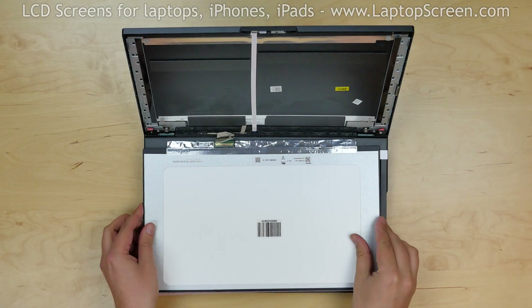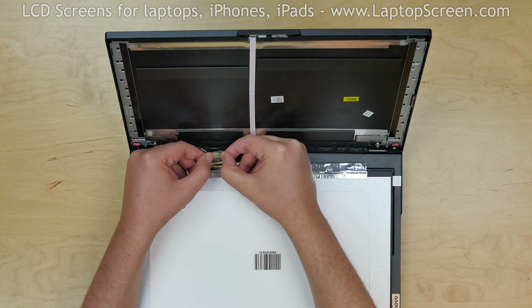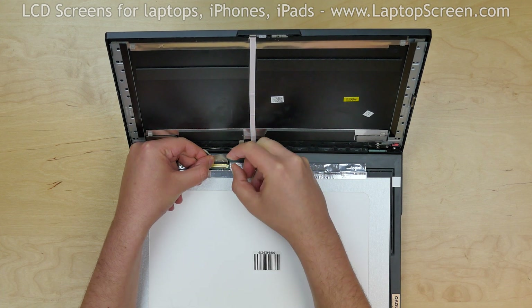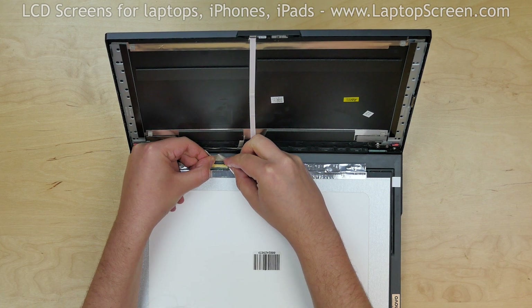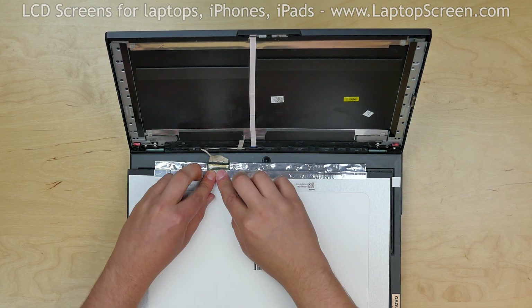Take the new LCD and place it on the keyboard. Align the connector with the video cable and, using both hands, carefully reconnect the video cable, making sure that no pins touch the connector's upper metal jacket. Close the connector's bracket and secure the connector with clear tape.